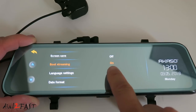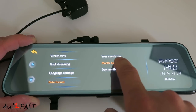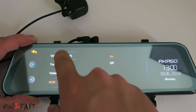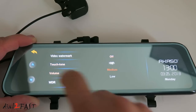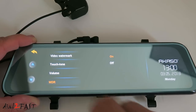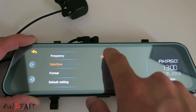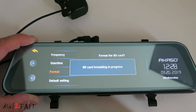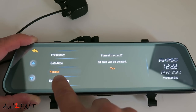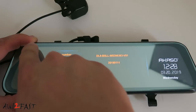Boot streaming default is on. Language setting is English. Date format default is set to month, day, and year. Video watermark is on. Touch tone is off — you can turn this on if you want. Volume default is set to medium. Wide dynamic range is on. Frequency: 60 Hz. Day and time — here you can set the day and time. Format — to format the memory card. Default setting — to revert back to factory default. Software version number. When you're done, exit.